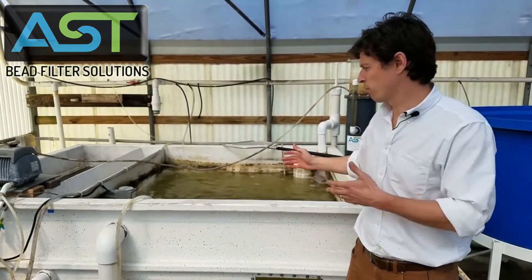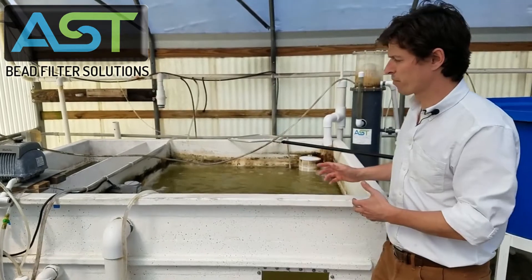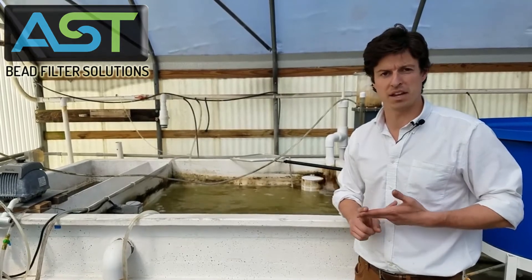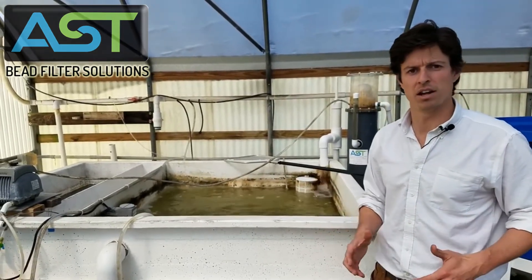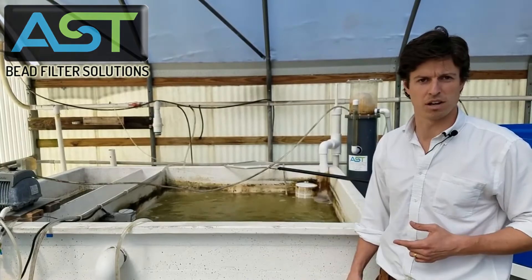We'll have a couple more videos when they get a little bigger. But this entire system is hands-free — all we do is add salt and feed, then watch the shrimp grow. It's a lot of fun and very simple to operate. Stay tuned for more videos on this shrimp production system. Thanks so much.